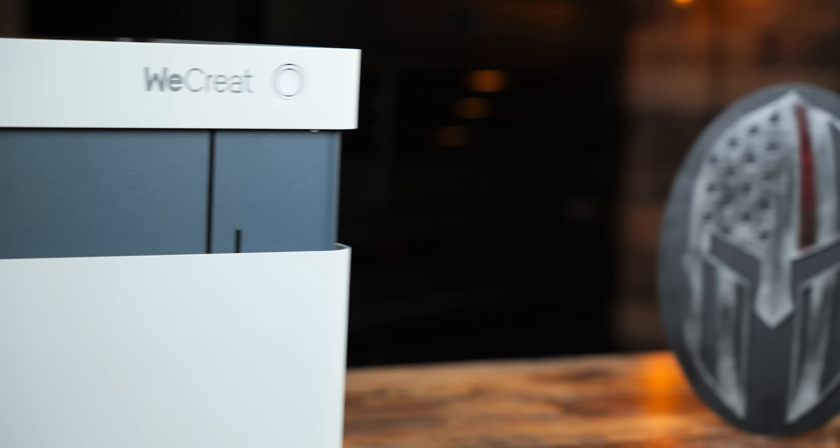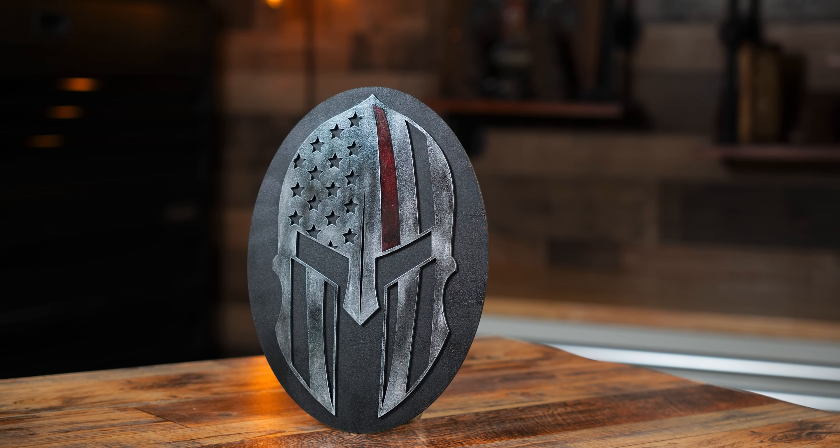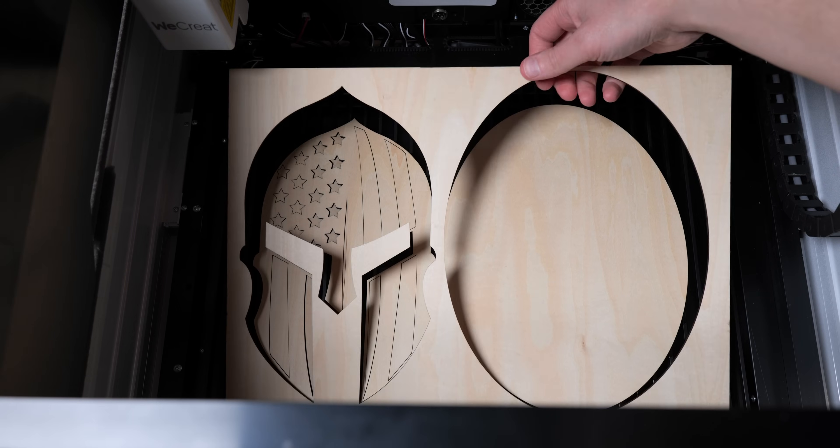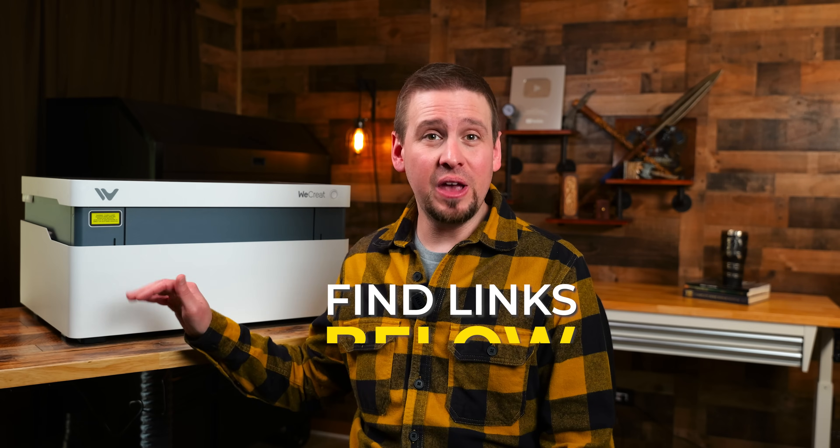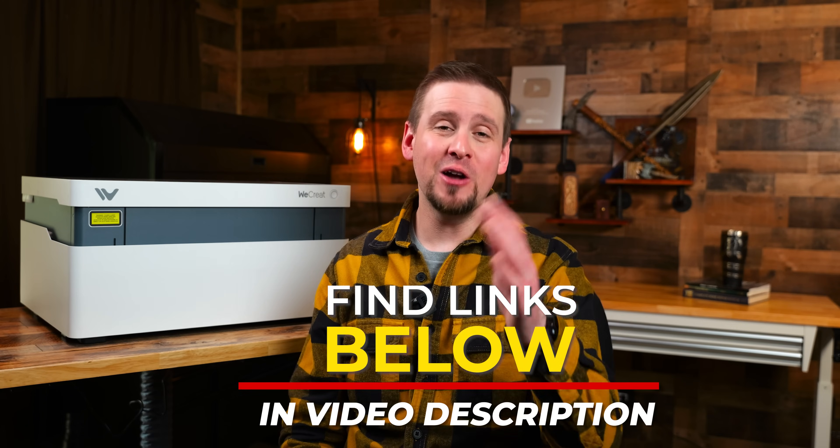These are affiliate links, so WeCreate will give me a small kickback for each sale at no extra cost to you. I truly appreciate your support. I genuinely enjoy testing this laser and plan on using it even more. I have a lot of laser companies reaching out to me, and other than one other laser company I work with, WeCreate has been the only one I've really considered — because I want to keep the standard of my videos high. I give you guys my honest opinion and spend hours scripting well-crafted videos. I hope you found this helpful, so give it a like and save it as a resource. I'll see you guys later.